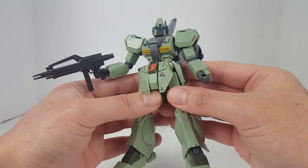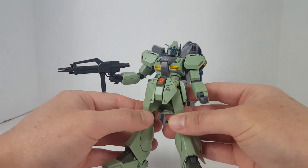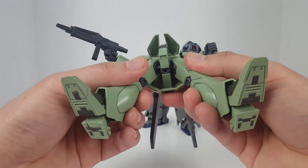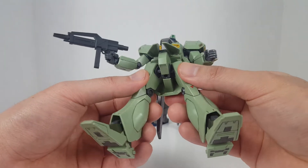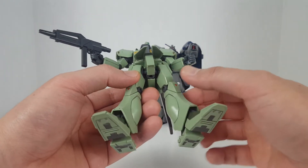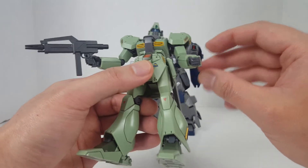This here is the Stark Jagen, and it's a relatively dated kit — you can see the old articulation and such. The Jagen is actually one of the most reprinted High Grade Universal Century kits in existence. In Gundam Build Divers they actually improved the Jagen by adding an extra point of articulation inside the hips, so while still using the ball joint polycap system, it has a functional side cut hidden inside the joint — pretty interesting, although I have no interest in ever buying that kit.